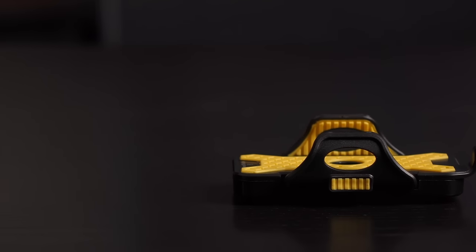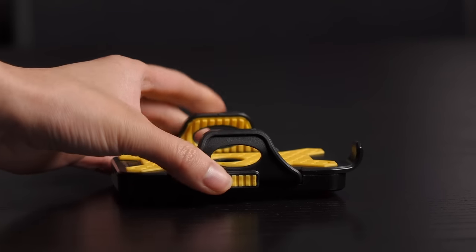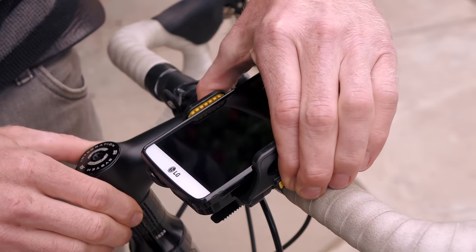The bicycle foam mount is made of ABS and TPU plastics and it's compact and lightweight enough to easily carry with you on the go. It provides you the flexibility of transferring your foam mount easily over to another bike should the need arise.